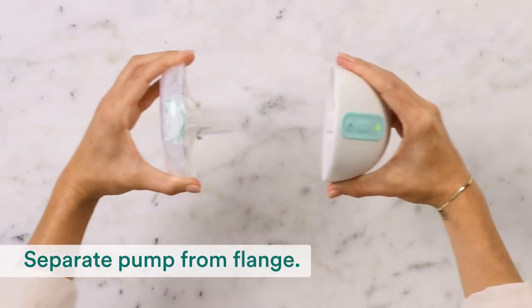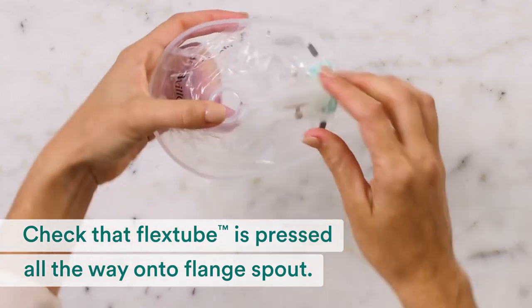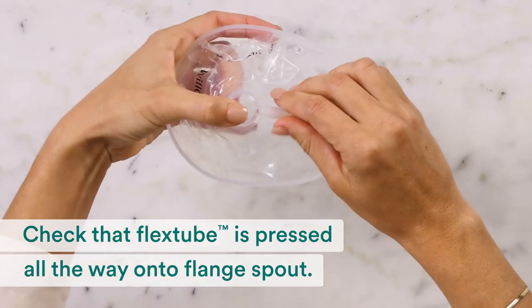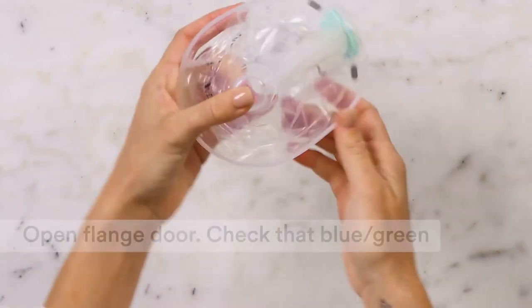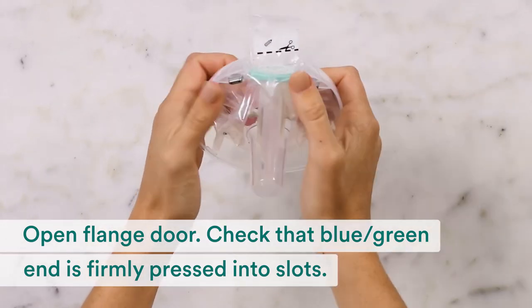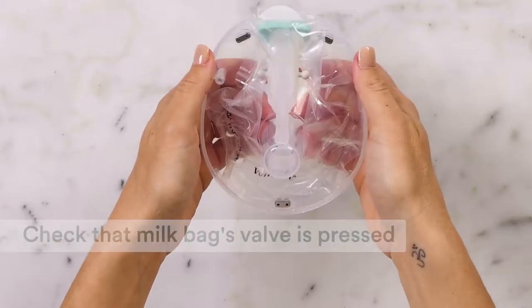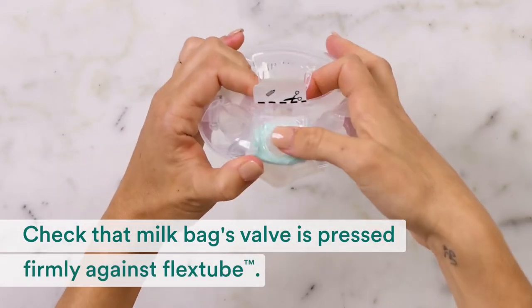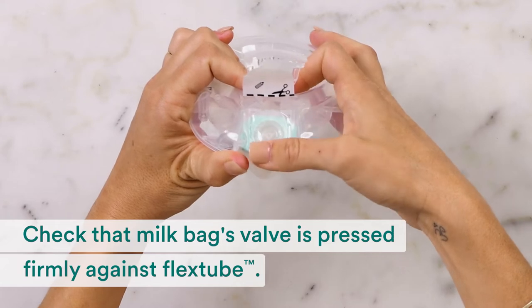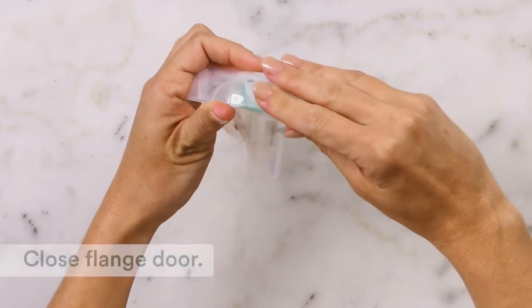First, separate the pump from the flange. Check that the flex tube is pressed all the way onto the flange spout. Open the flange door, and check that the blue-green end is firmly pressed into the slots with an audible click. Check that the milk bag's valve is pressed firmly against the flex tube. Smooth over the milk bag so it's snug against the flex tube, then close the flange door.